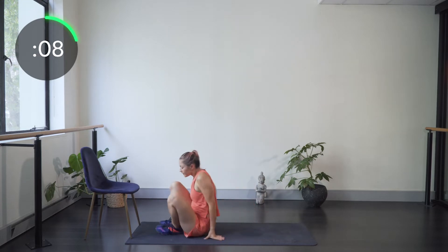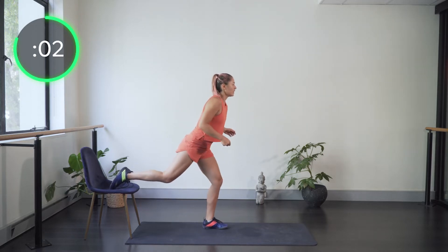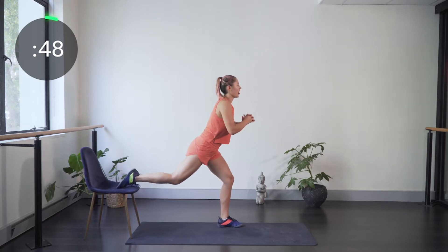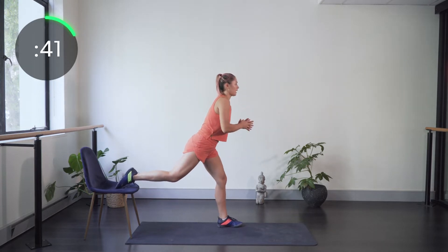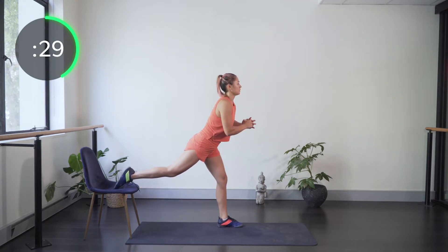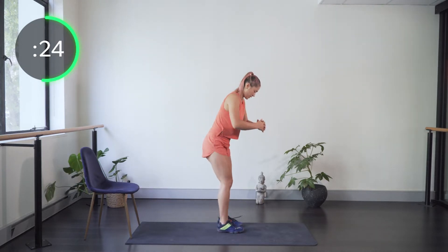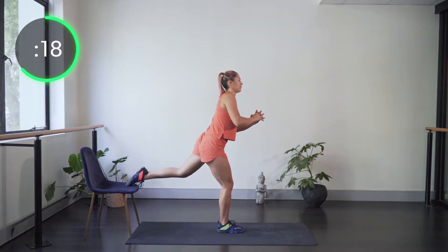Up onto our feet, using the chair again. Place the back foot on top — toe down or toe up, your choice — and we're going into Bulgarian squats. Keep the knee over the ankle, and go up and down, really thinking about that knee going towards the fourth toe, definitely not going inward. We're swapping legs halfway through.